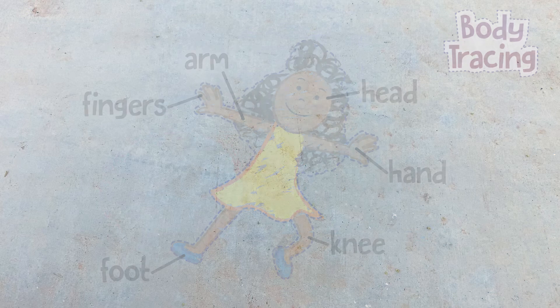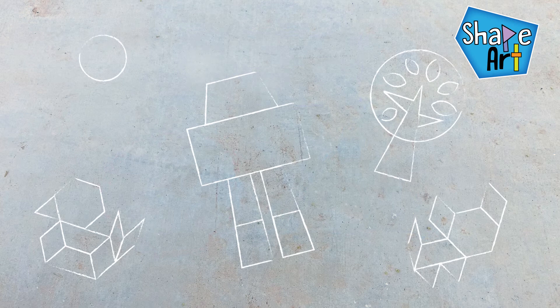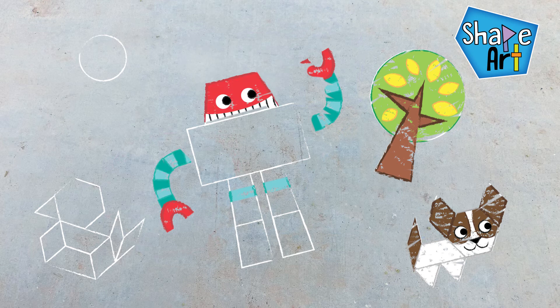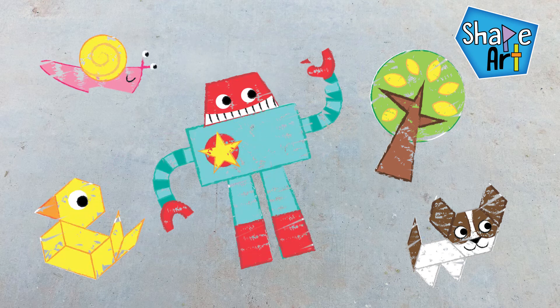Another fun activity is shape art. Simply draw various shapes on the sidewalk to create an outrageous person, robot, or other funny object. This is a great activity to provide hours of fun as well as showcase your art skills.